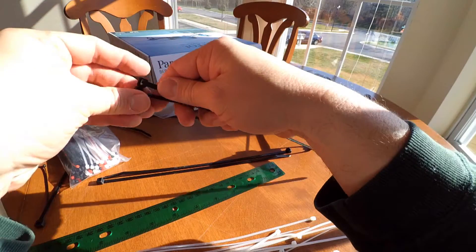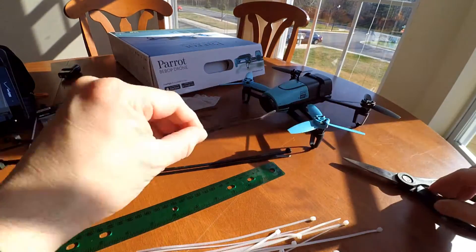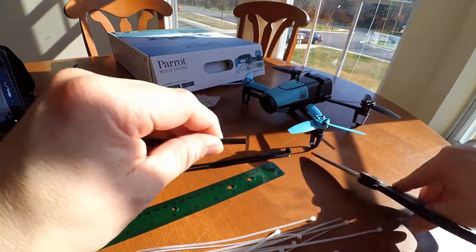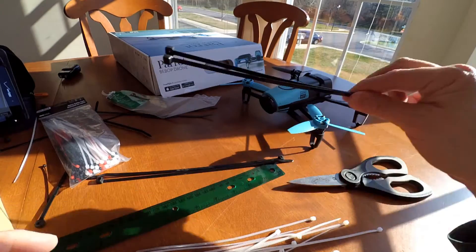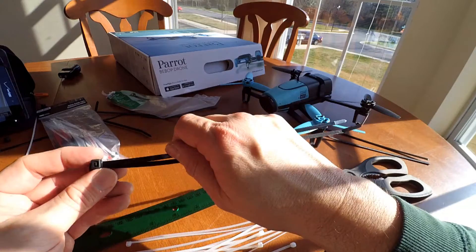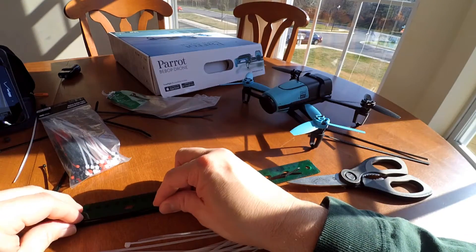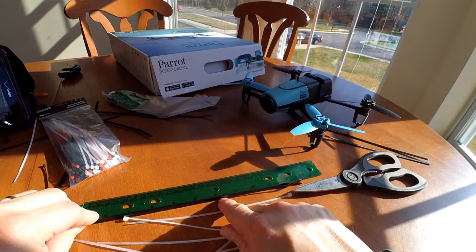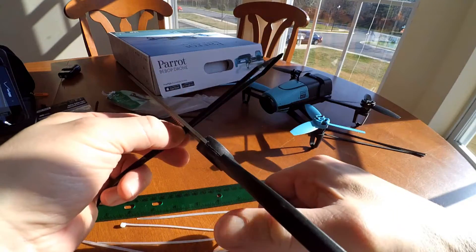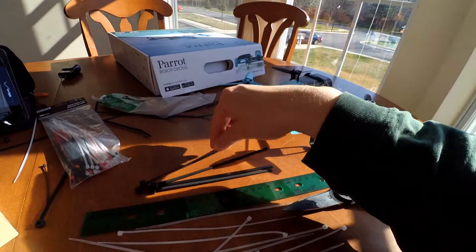The next ones will be cut to about the same size — I'm cutting two at 7.5 inches. They also said you need two that are 6.1 inches long. So 6.1 inches right about there. So I've got the 6.1 inch ones and the 7.2 inch ones.